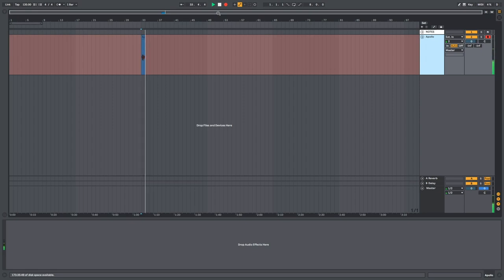Alright, here we're going to go for a vocal test on the Apollo. This is just going to be me speaking. Apollo vocal test — one, two, three, four. Alright, I'm going to do the singing test in Reason while the Apollo is still plugged in and operating as the interface.